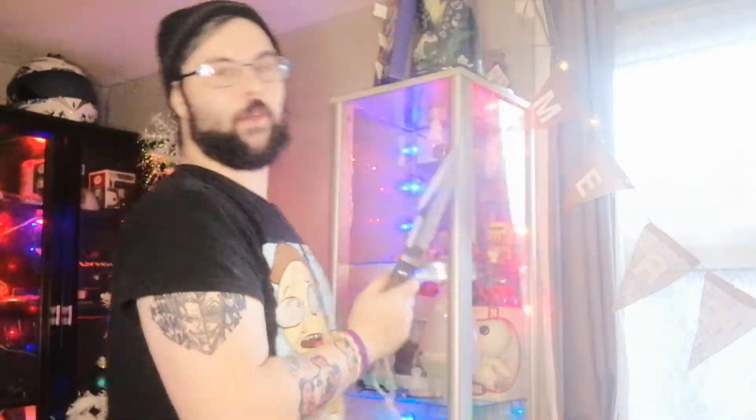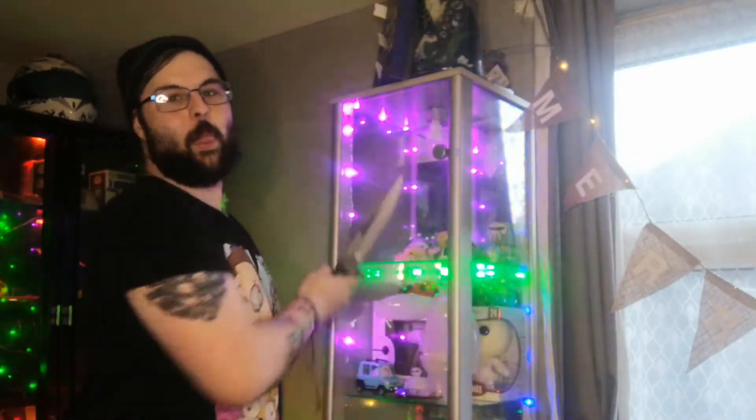So Dietmar Paul made this Mark 8 for the Last Blood movie — it was in there in 2019. If you've seen it, you'll see this knife in there. He also did the Mark 9, which you will see in another video, so keep your eye out.